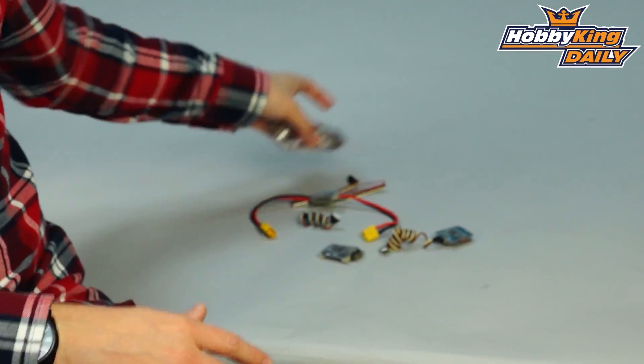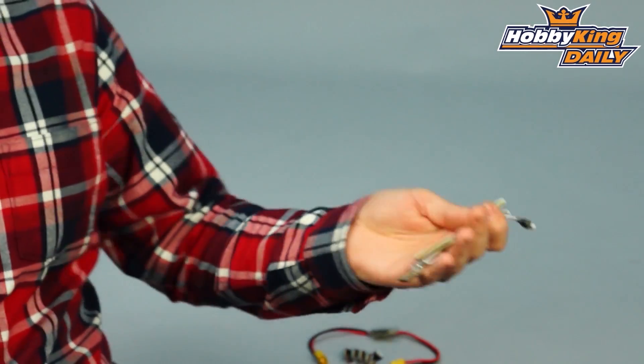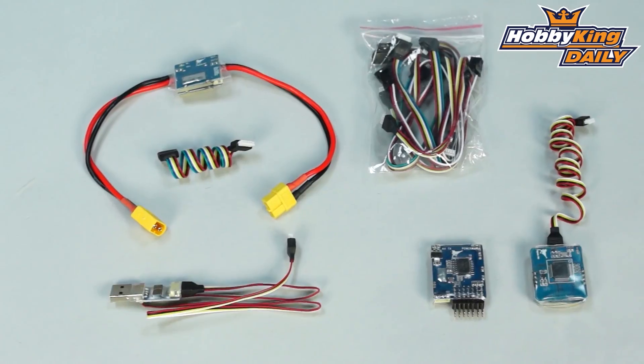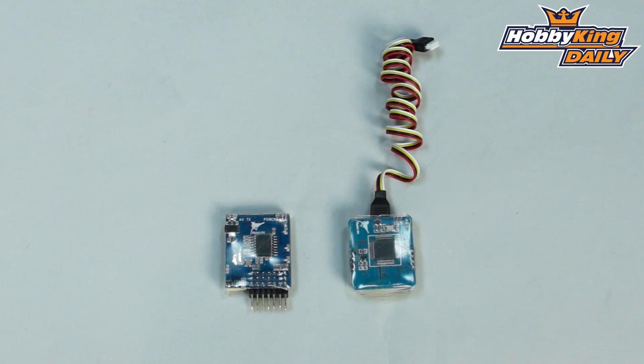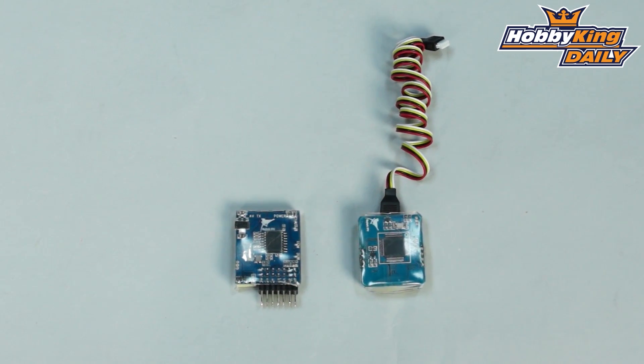It comes with everything you need — all the connection cables as well as the USB adapter. Basically, it's an all-in-one system. You just need to install this in your model and you're good to go. Have a look at it; you'll be able to find the full product specifications in the item listing in detail. Thanks for watching, guys. Be sure to subscribe to our YouTube channel as well.